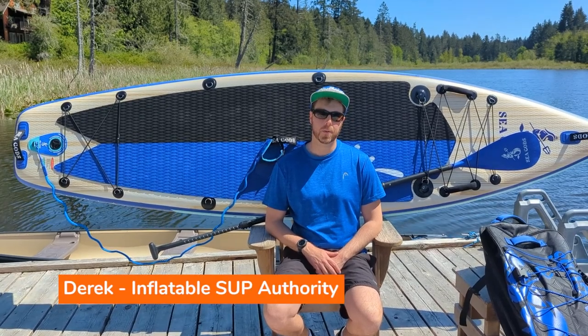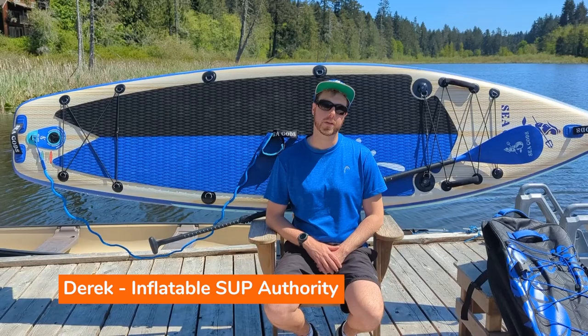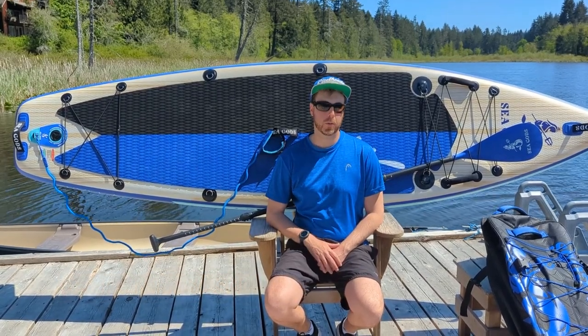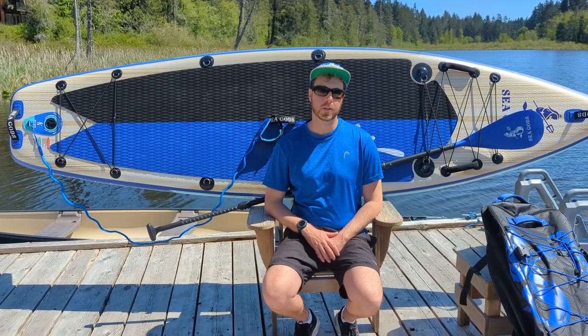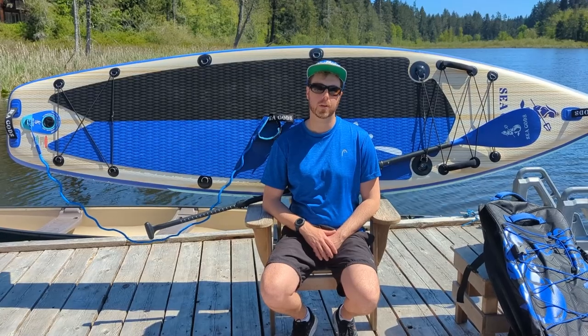Hello, I'm Derek from Inflatable SUP Authority and today we'll be reviewing the Drew Brophy edition of the Skyless CX. We'll be going through pros, the cons, my exact impressions when I was paddling this board, as well as some comparables just to give you a good idea of who this board is for. Stay tuned.